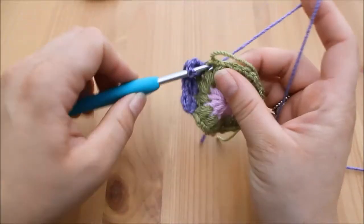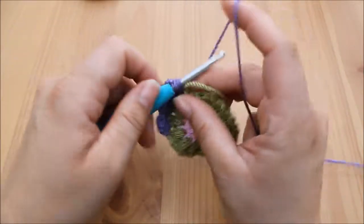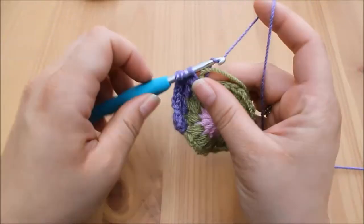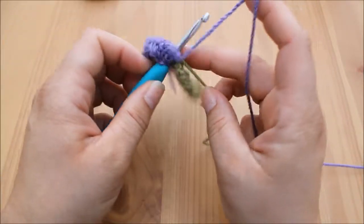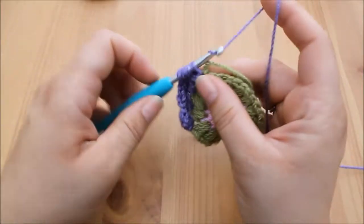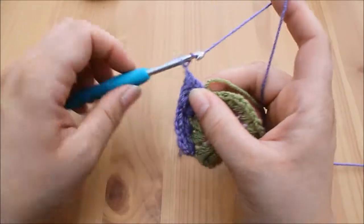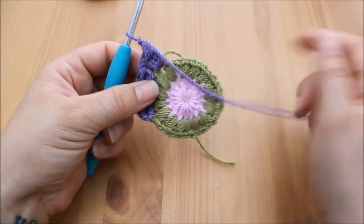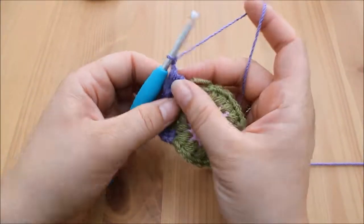Continue in this way into each of the gaps between the stitches all the way around. As with the previous round, you should end up with 16 cluster stitches. If you want to pause the video here, make your way around, and I'll meet you back at the end for joining.